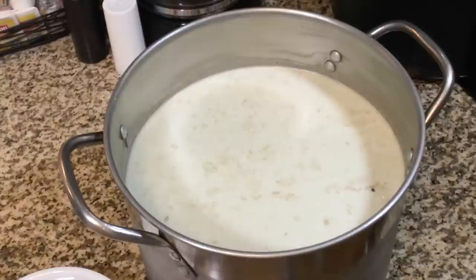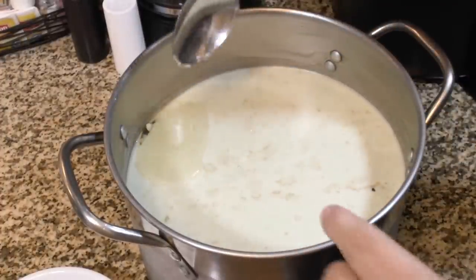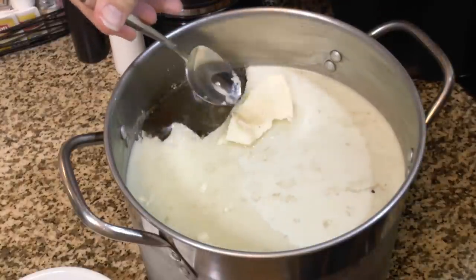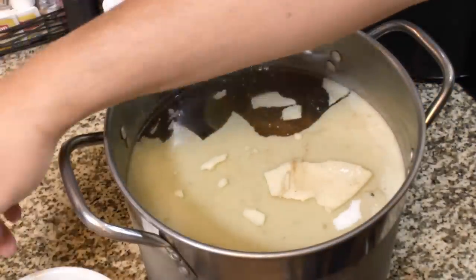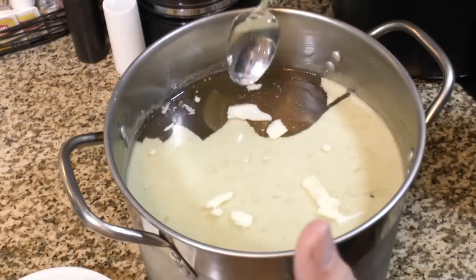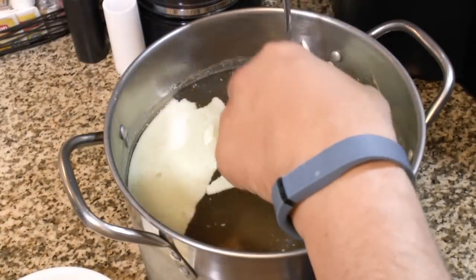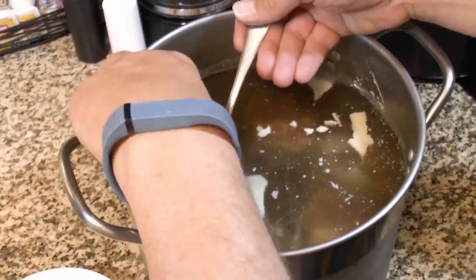Our soup and ribs have been in the refrigerator overnight and you can see there's this big thick layer of fat. Now it's really easy to take this off. I like to remove it — you don't have to, but it really does make a difference in how the soup feels in your mouth, and it's a little bit healthier. So we're going to take all of this off.